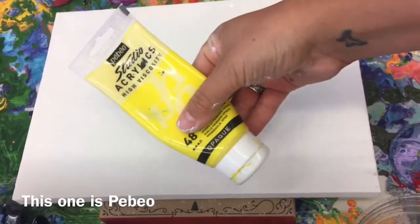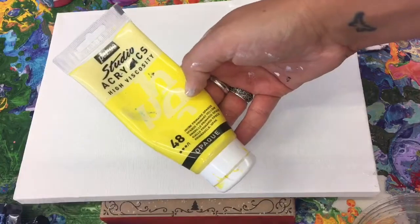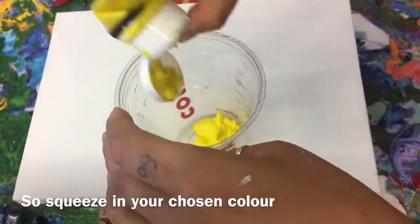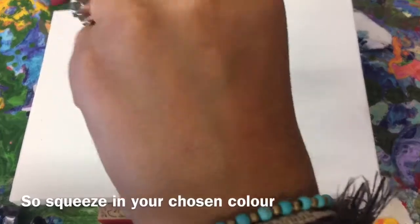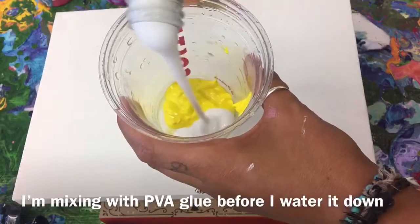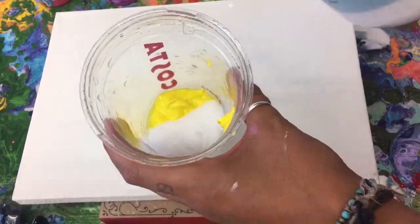I'm obsessed with coffee. The color I'm using is a Pebeo yellow number 48. For this particular canvas, I'm using about a tablespoon — maybe a spoonful and a half — and then the same amount of PVA glue, so about 50/50.